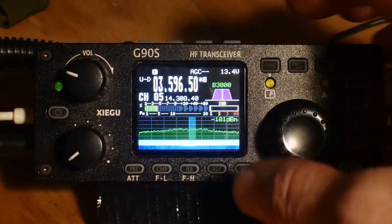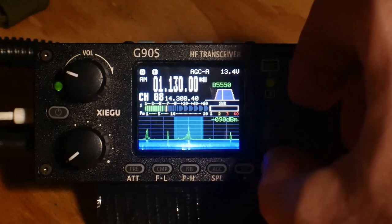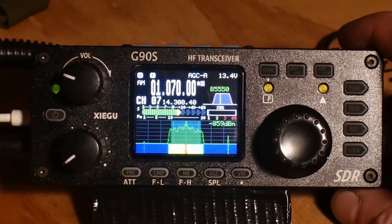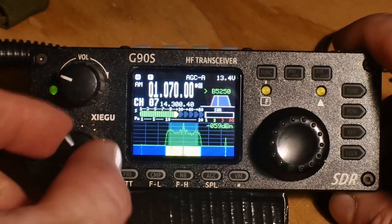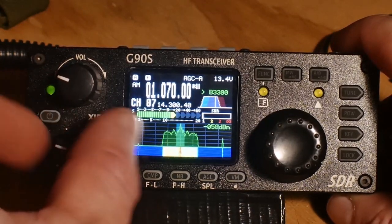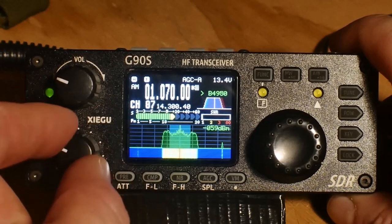Here we're going to go to preset. This is the local sports radio channel. What I'm going to do is modify the filters — the low and high filters. You can hear the sound changing. It's cutting out the bandwidth noise.